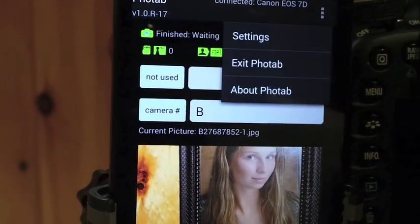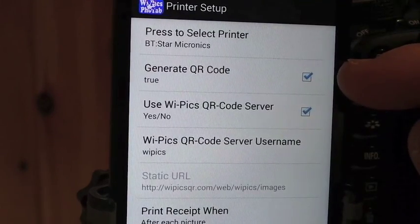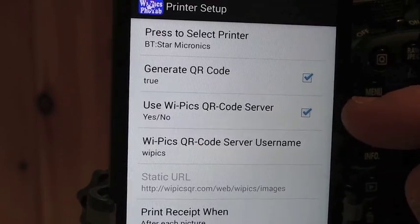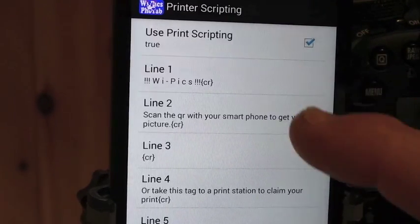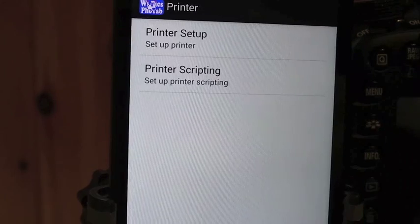Quick walkthrough on how to set that up: go to Settings, then Printer, then Printer Setup. Call up the printer and check 'Generate QR Code'. In this demonstration we're using the YPIC QR code server, so we put in the YPIC username and back out. Under Printer Scripting, we've added the message: 'Scan this with your smartphone to get your free picture.' Then back out.